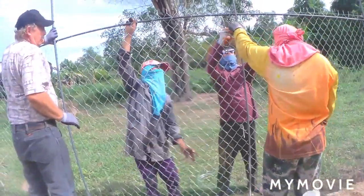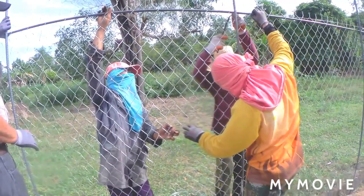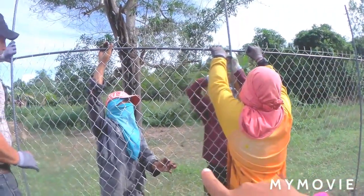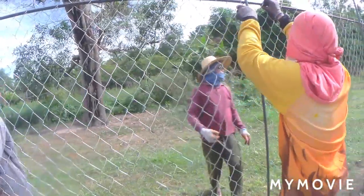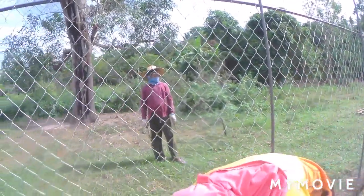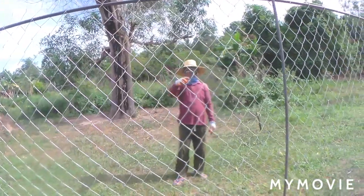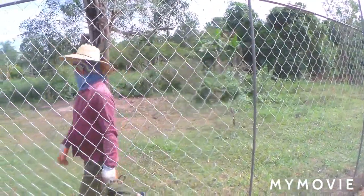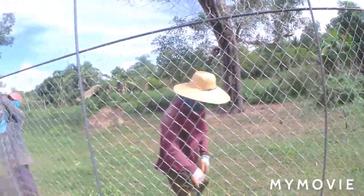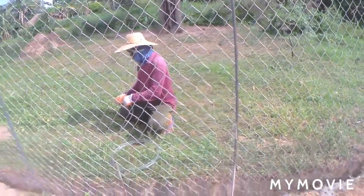And here they are guys, they are now putting it in place. They are gonna tie it with the tie wire on the top. It takes time when they do the digging of the soil so that they can pour. What you're gonna do is pour concrete in there inside that part.